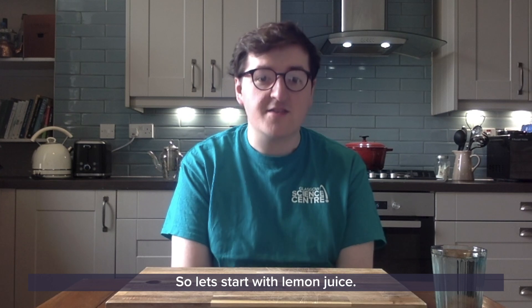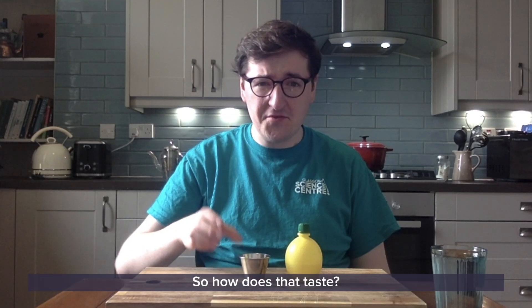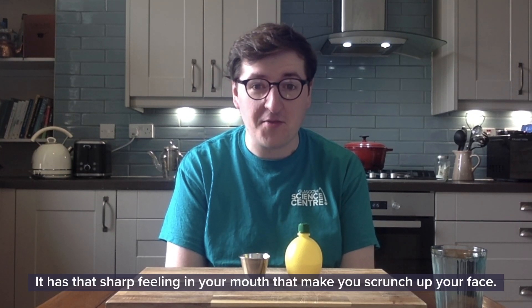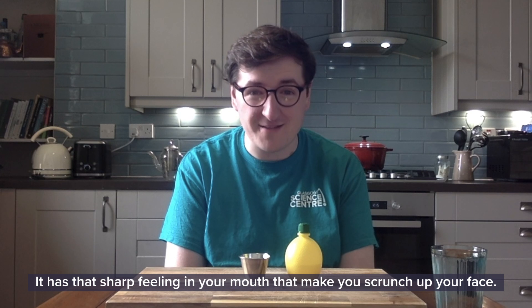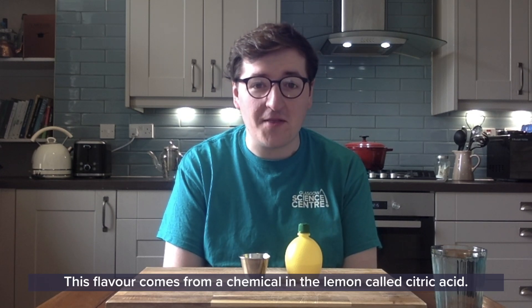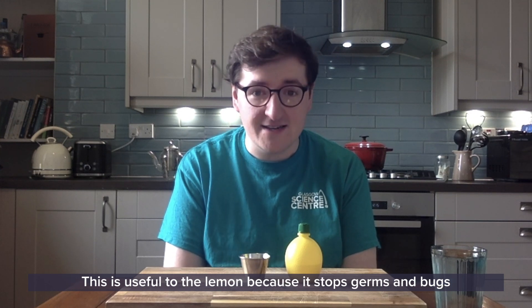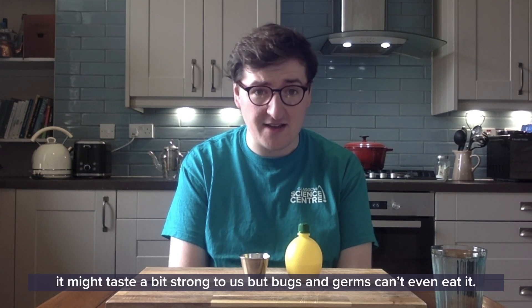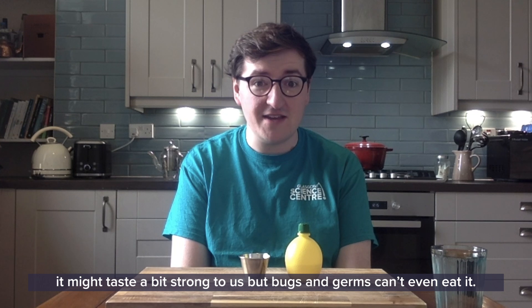So let's start with lemon juice. That is a sour food — it has a sharp feeling in your mouth that makes you scrunch up your face. This flavour comes from a chemical in the lemon called citric acid. This is useful to the lemon because it stops germs and bugs from growing inside of the lemon. It may taste a bit strong to us, but bugs and germs can't even eat it.